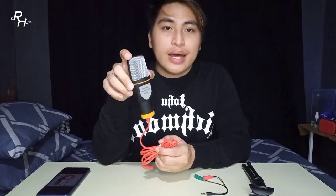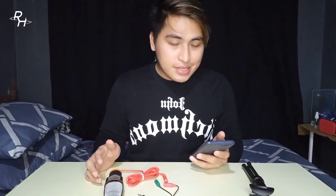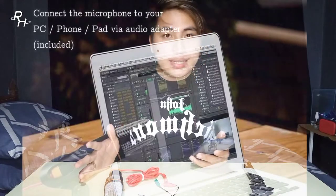I bought it on Shopee. It comes with a splitter and also a mic stand. The link will be included in the description below so you can go directly to the Shopee page. This condenser microphone SF666 is compatible with mobile phones, tablets, PCs, and laptops.